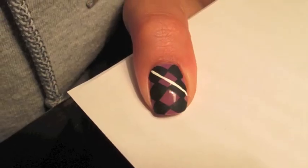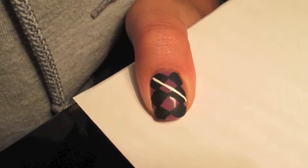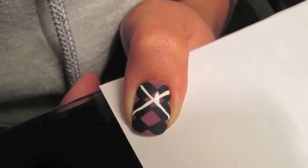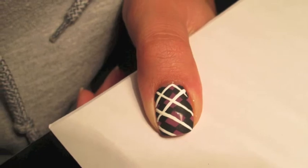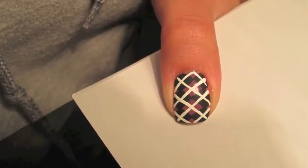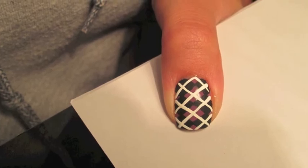You can take whatever color you like — I chose white just to make sure you can see it on this design — and you create X's in between all of the diamonds. So as you can see here, there are small X's in between all of the purple and all of the black diamonds.